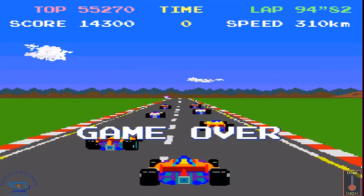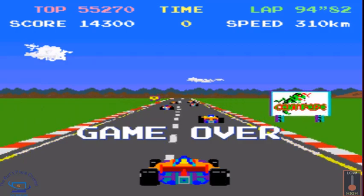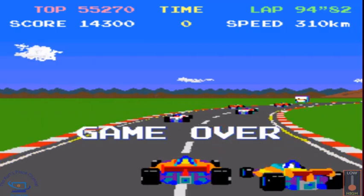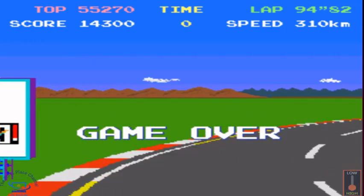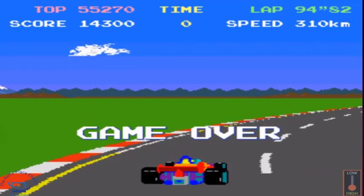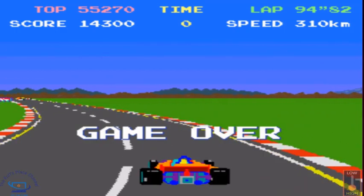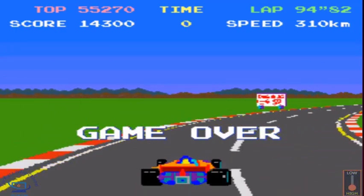The graphics are actually fairly simple, but one thing I always liked about this game was the billboards advertising Namco and Atari games — like Centipede and Pole Position — on the billboards. I always thought that was a really cool touch. The sound effects were pretty cool in this game too.